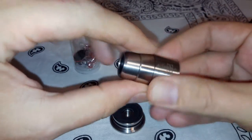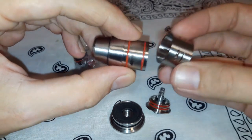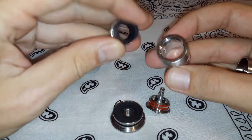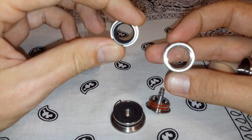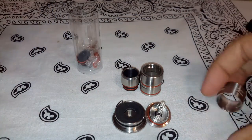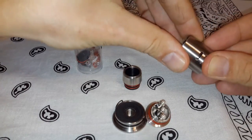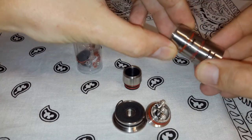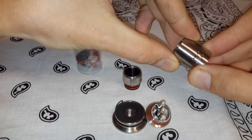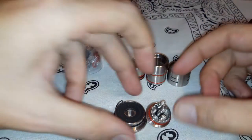Pretty happy to have this guy. Pretty awesome little RDA. So let's pop it apart and show you all the goodies. You've got the airflow control ring, your big 510 or wide drip adapter — wide drip tip. And this is meant to go either way, so you can flip it over. You can have wide airflow that way, and if you want it a little bit narrower, you just flip it and put it back on this way. Nice design — very simple, efficient.